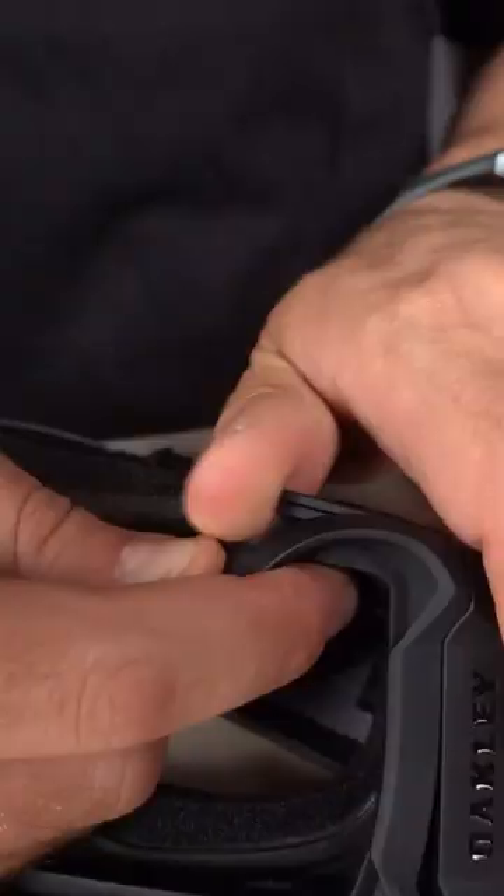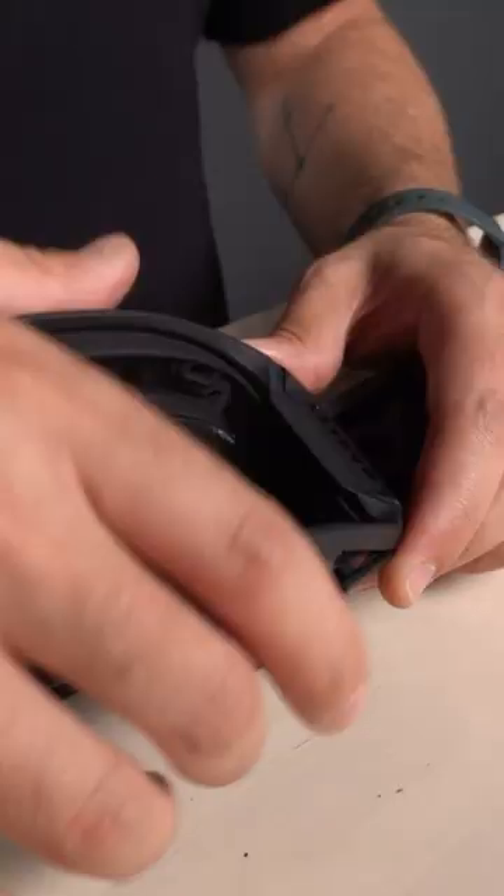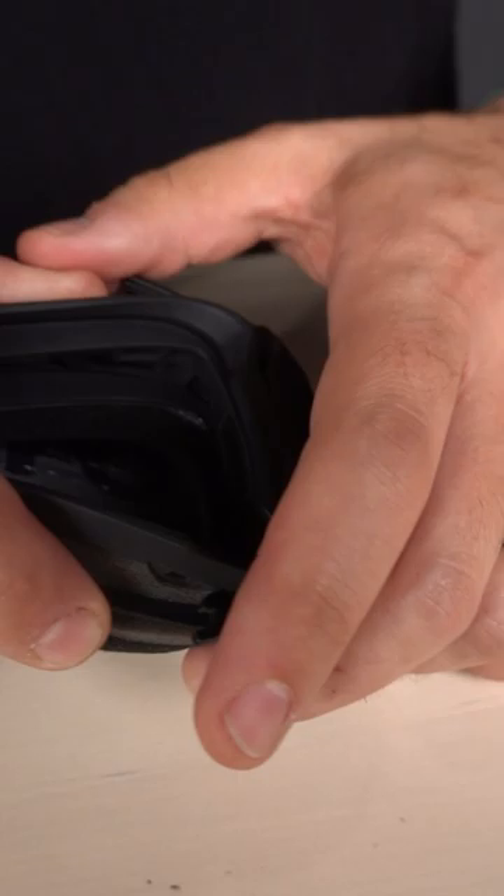Next, we want to do the same thing to the top. Get my thumb underneath there and just pull up. What we're going to do is wrap our hand around the bulk of the goggle, and then we're just going to use a little bit of force, and it pops out like so.